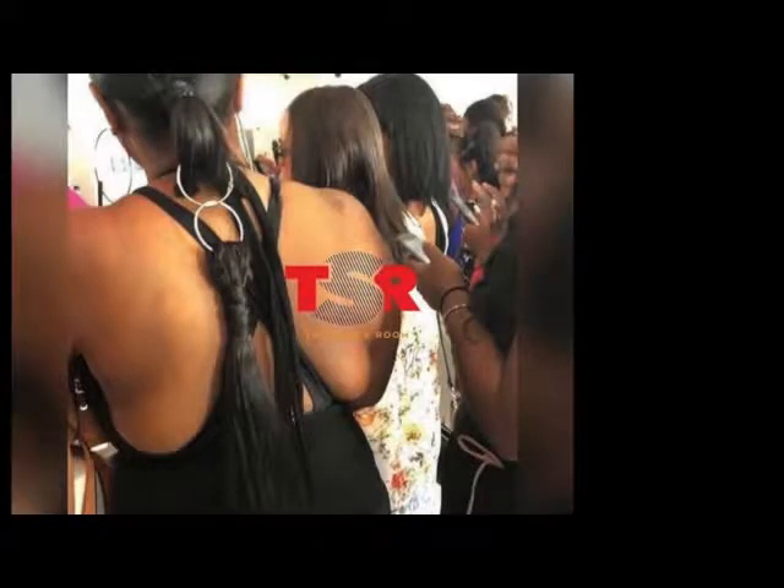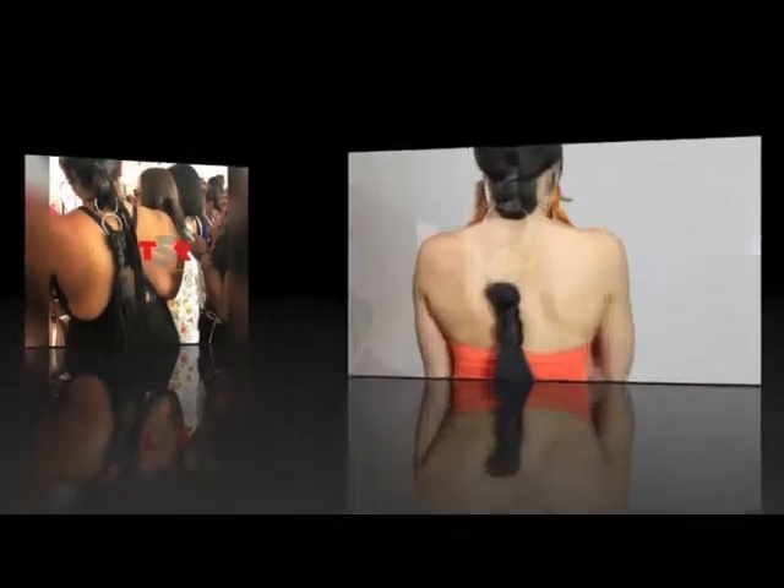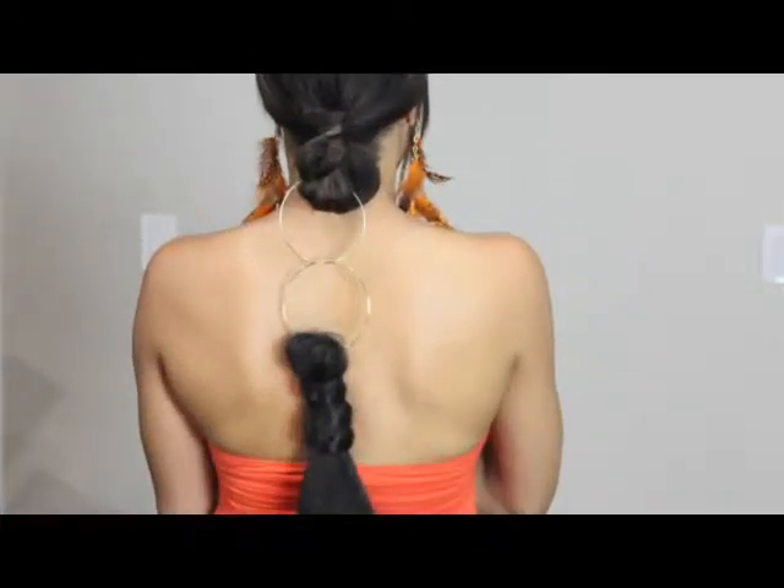Hey guys, welcome back to my channel, Beauty by India. I saw this interesting look on The Shade Room and I just had to try it and bring it to you as a tutorial.